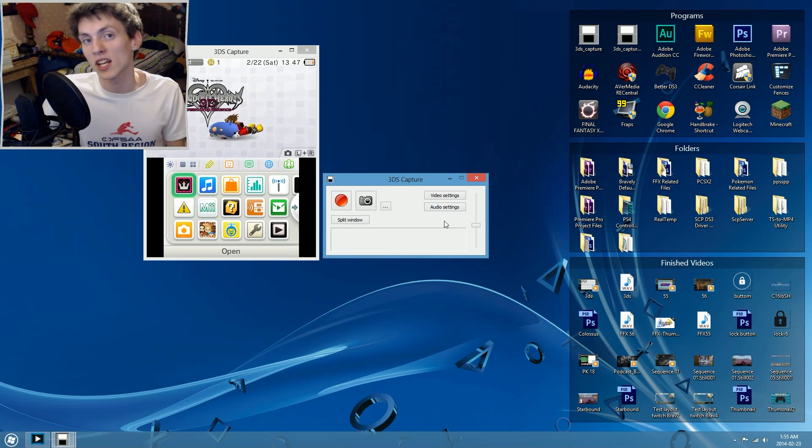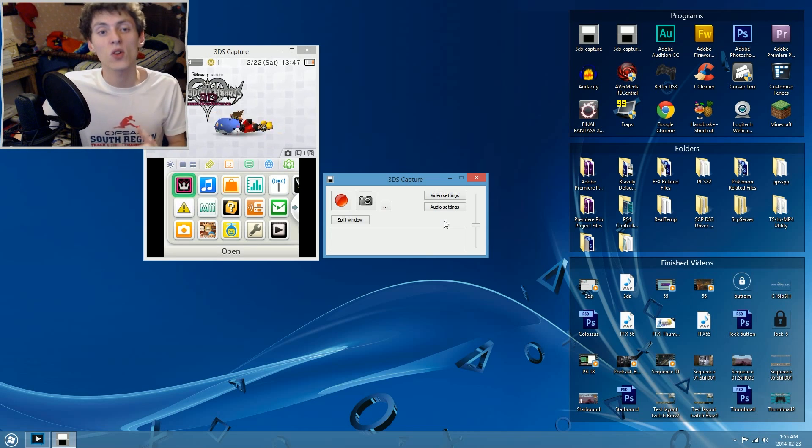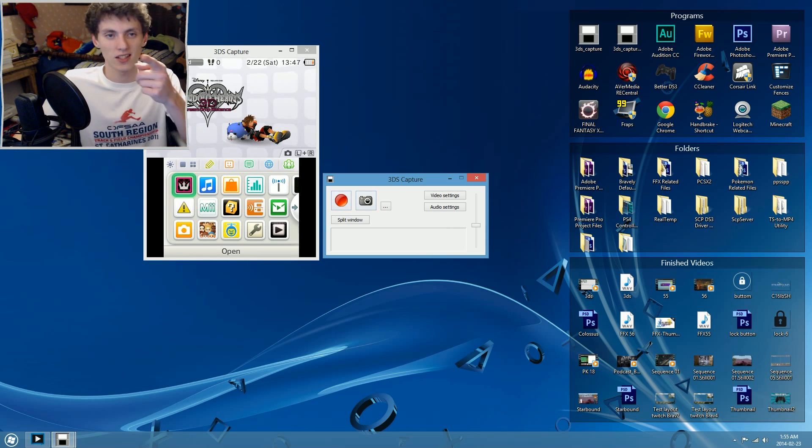That is the new update for the 3DS capture board from 3dscapture.com. I hope you guys enjoyed this video — if you found these updates useful, don't forget to hit the like button and subscribe for more updates. I do believe there is a Mac version coming out for this capture card very soon. It's currently being developed, not by Loopy, so it will take a while — it's in beta and it's called Dual Capture. I may do a video on that in the near future. Thanks for watching and I'll see you in the next video.